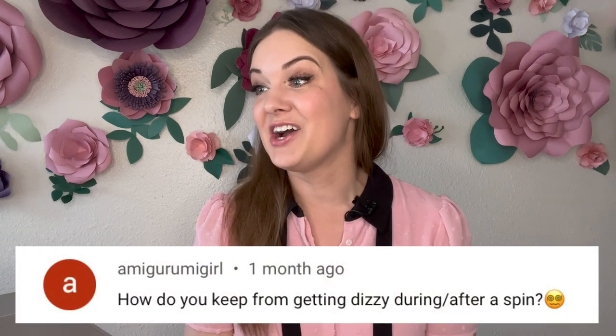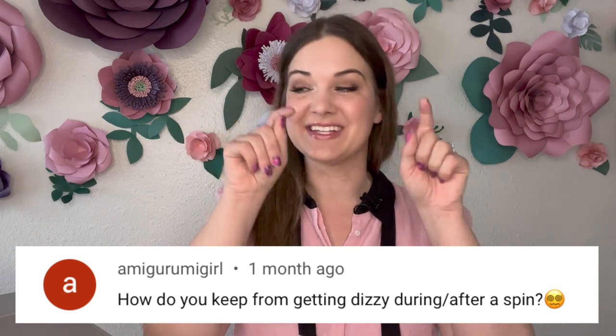Someone asks: how do you keep from getting dizzy during or after a spin? Inside your ears are tiny hairs, and there's fluid that brushes across those hairs. When your brain senses certain sensations, it thinks you might be falling or in a disorienting situation and sends you a dizzy signal. Sometimes those signals are correct — and sometimes those signals are just figure skating! If you keep working through your spins, your brain eventually learns to recognize what a spin feels like and won't send that dizzy signal as much.